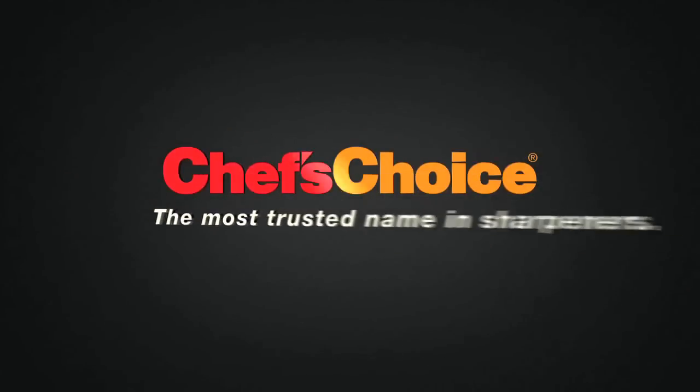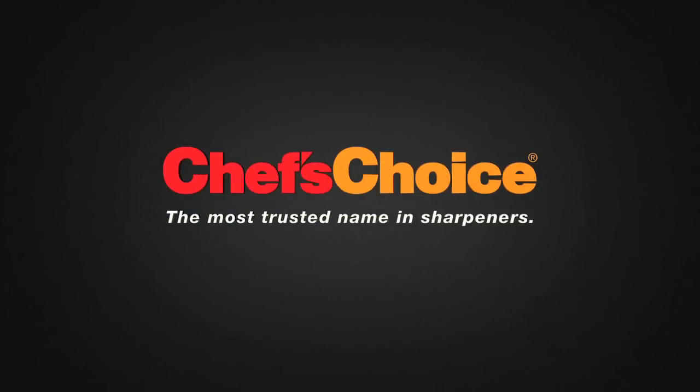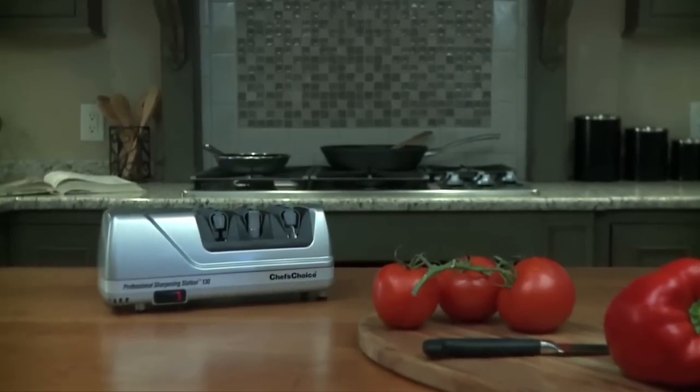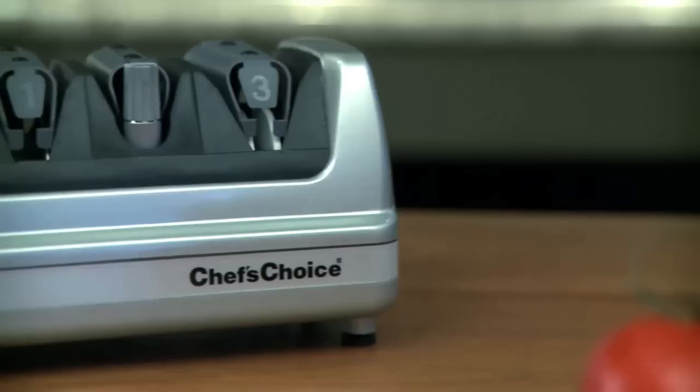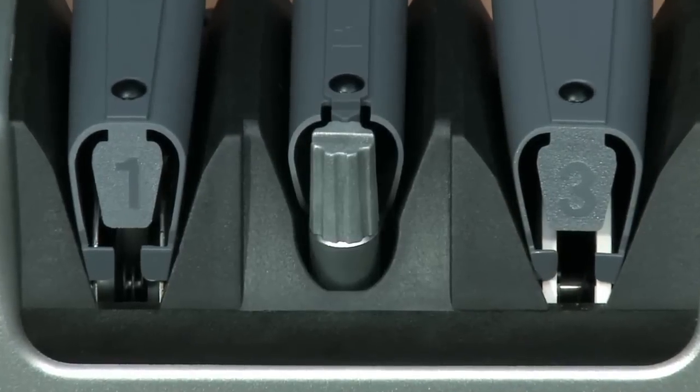Chef's Choice, the most trusted name in sharpeners. The Chef's Choice Professional Sharpening Station 130 is a breakthrough in sharpening technology, providing all your sharpening needs in one easy-to-use sharpener.